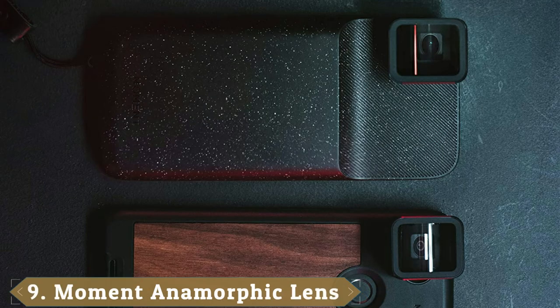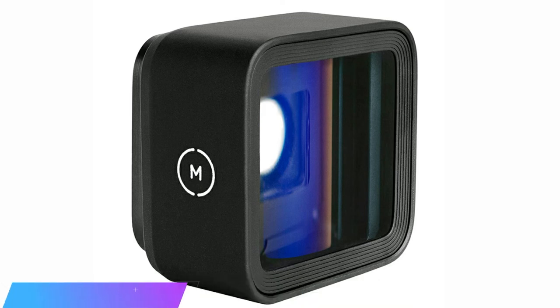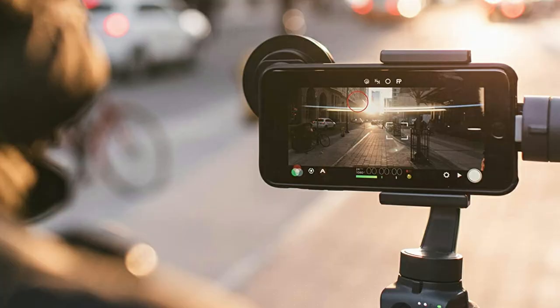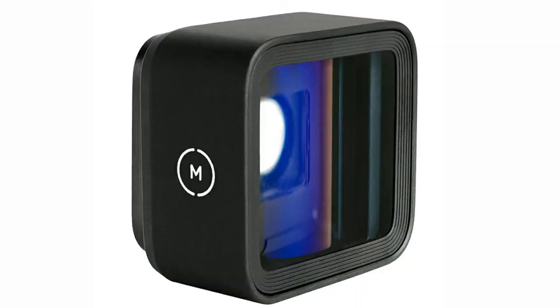Next at number 9, we have the Moment Anamorphic Lens, compatible with iPhone 7 and Android with a Universal Adapter, with an Anamorphic lens type. The Anamorphic Lens is a great choice if you plan on using your smartphone to create films. Compared to other options, the lens from Moment is relatively inexpensive and can give you that classic film look you're searching for. Once you lock the lens into place with the case, it creates impressive images and should be a required tool for any filmmaker using a smartphone.